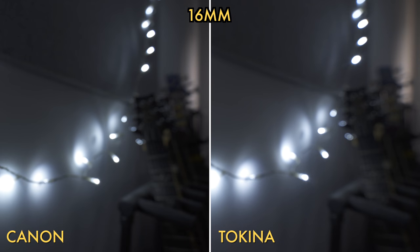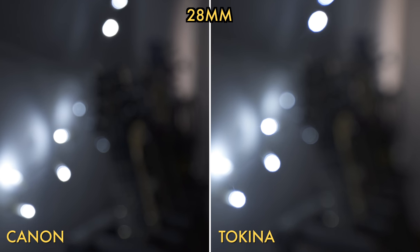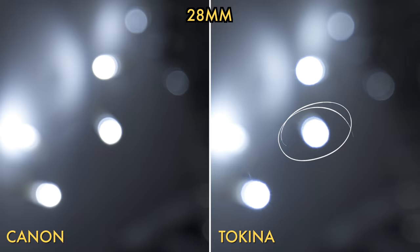I did lots of testing to see which I preferred between the Canon and the Tokina. First up is the bokeh test. Some would say it's fairly irrelevant because with wide-angle lenses it's hard to get noticeable bokeh. Both lenses were at f4, and the Tokina had slightly bigger bokeh balls, albeit not as round. One thing I noticed was the Tokina had unusual flaring and fringing around the bokeh balls.